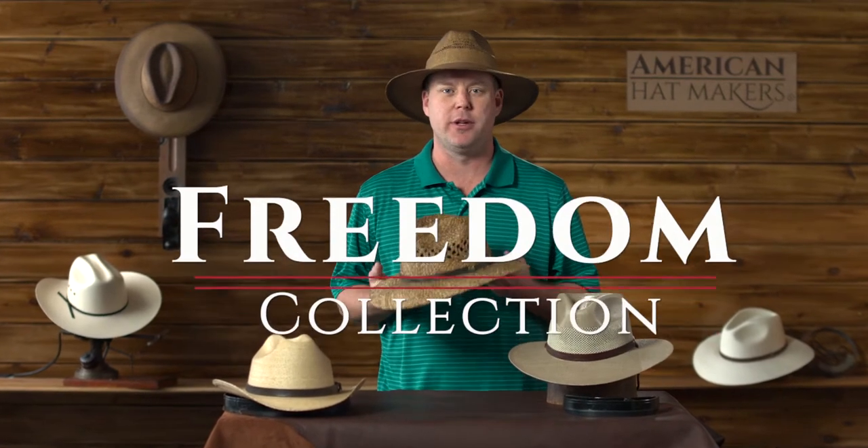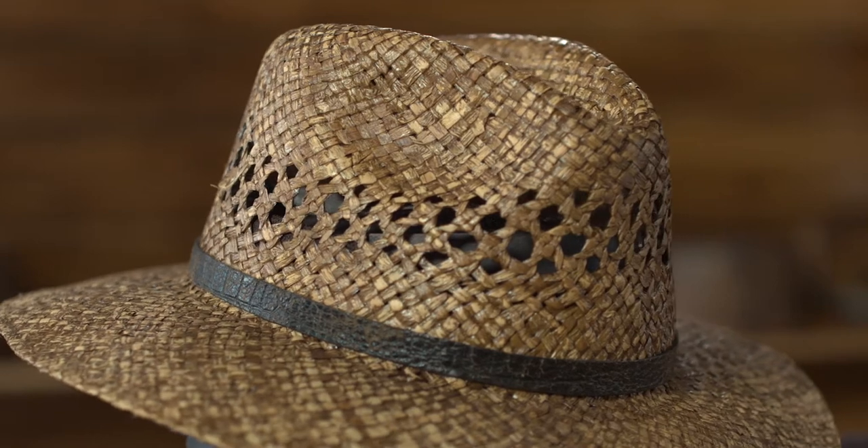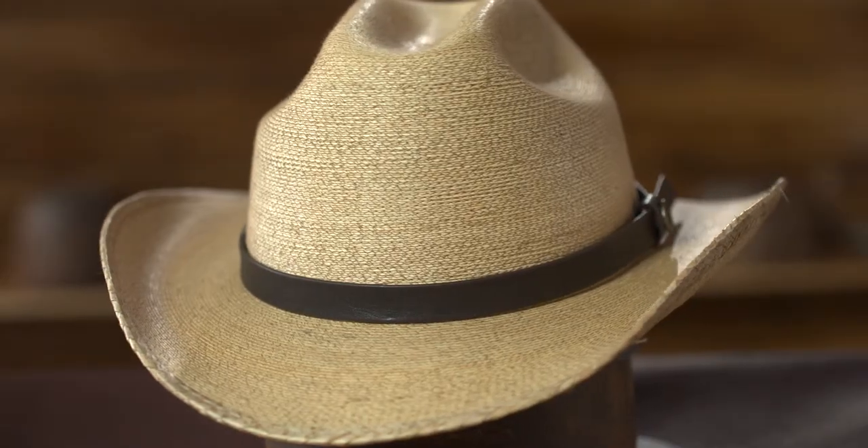Hello, this is Garth at American Hat Makers. In this video I want to talk a little bit about our newest and really our coolest brand yet. The Freedom Collection can really be worn anywhere. It consists of straw, palm, and felt hats.